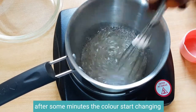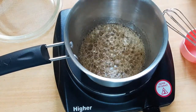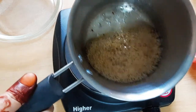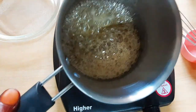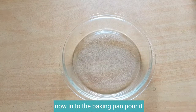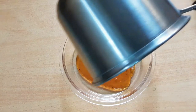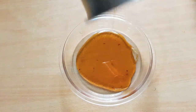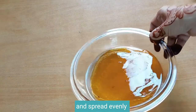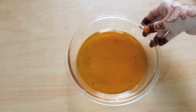After some minutes the color starts changing. Now it's ready, keep aside. Now pour it into the baking pan and spread evenly. Now the caramel is ready, and keep it for cooling.